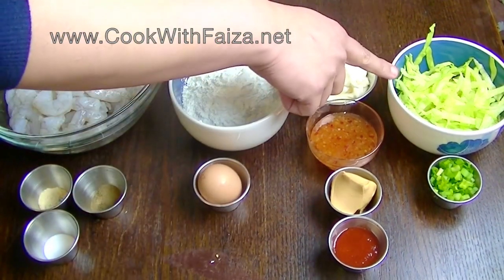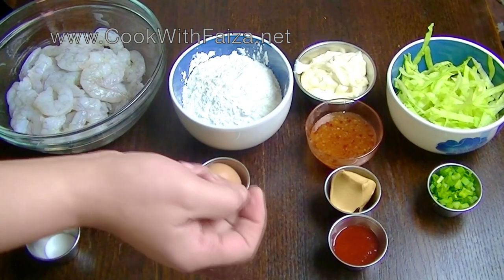Serve it with lettuce and garnish it with spring onions.